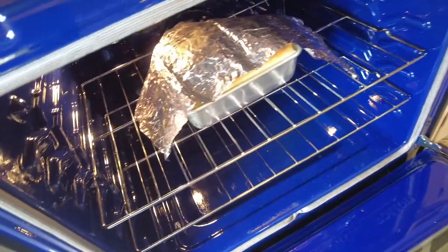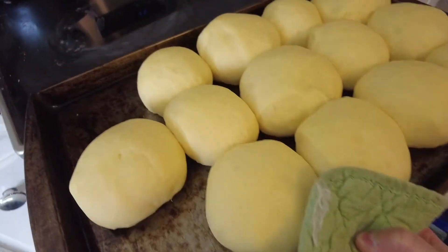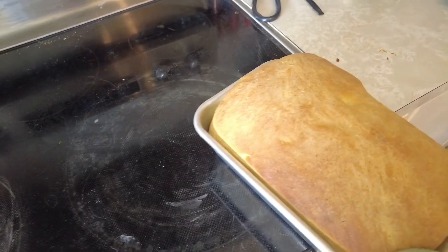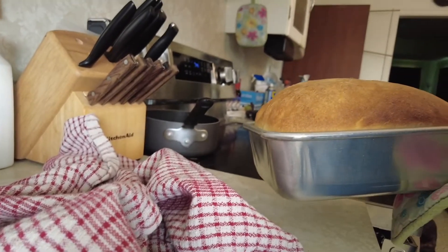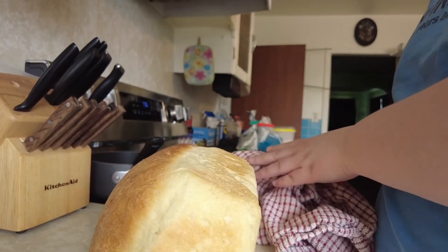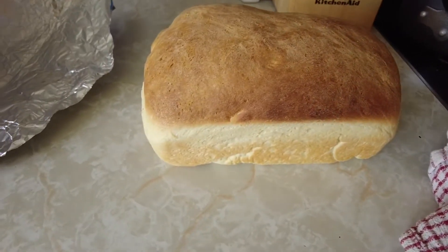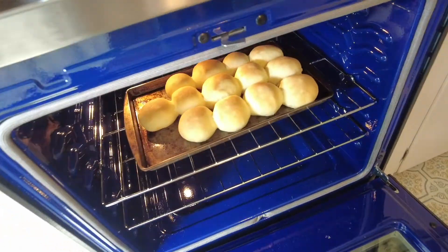The bread is done! The next thing to go in will be the buns — they'll go in for eight minutes and then I'll take a look. Once everything is done, take it out of the pan right away so it doesn't keep cooking. I just turn it out onto the counter and let it cool there. Put some tin foil on top of the buns and give them another eight minutes.